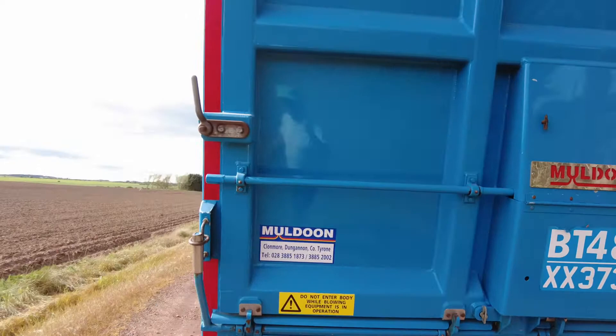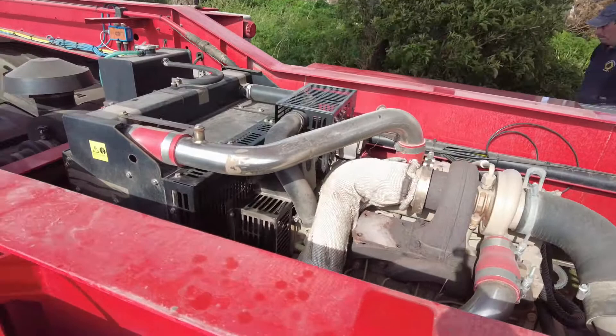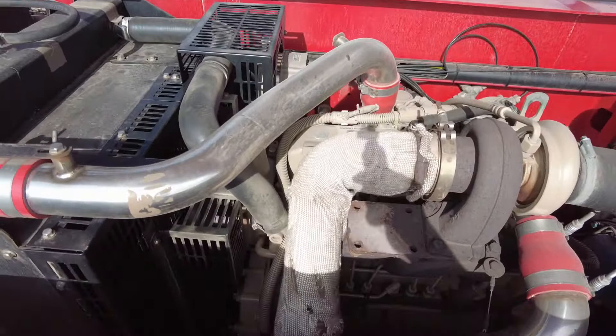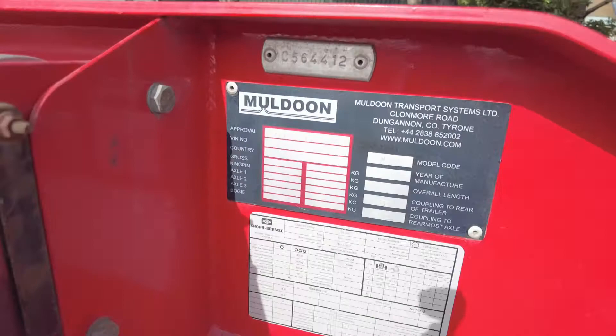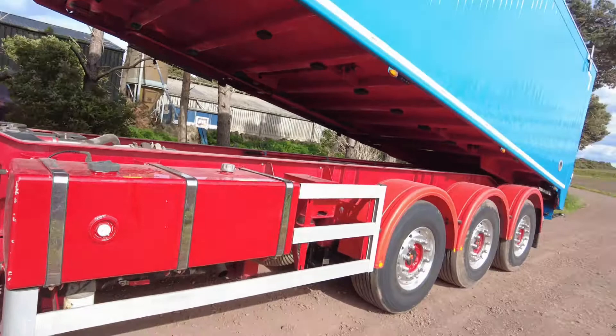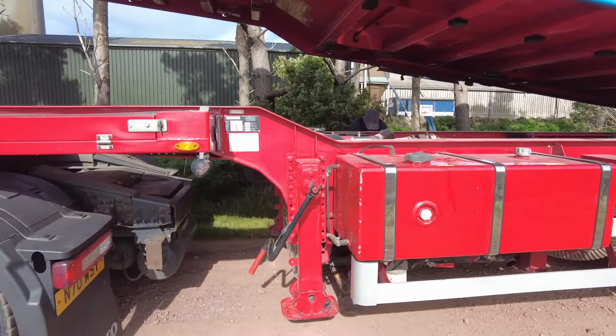This is a new Muldoon bulk feed tanker. This is the John Deere power pack that provides the air to blow out whatever's in it. The John Deere is much lower than the Muldoon. The John Deere has also been working on this one with the new Muldoon.